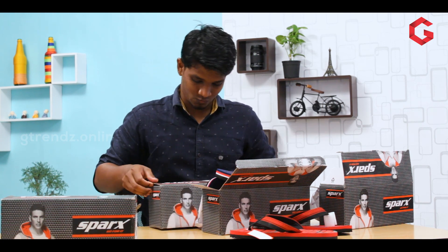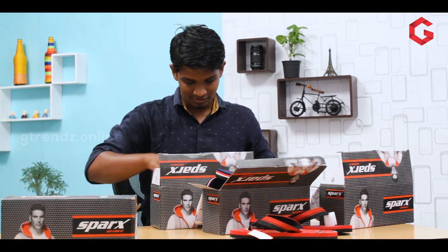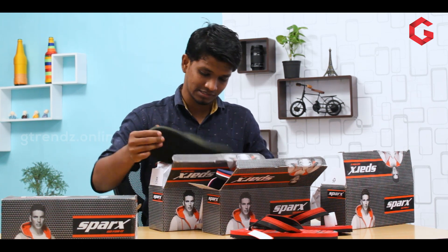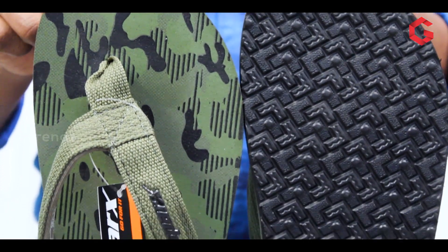SFG-55. Army with black — this is the design.